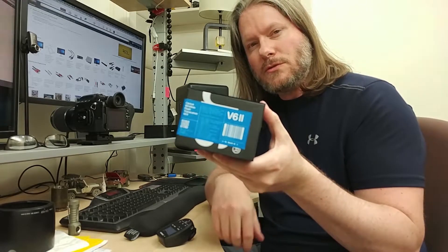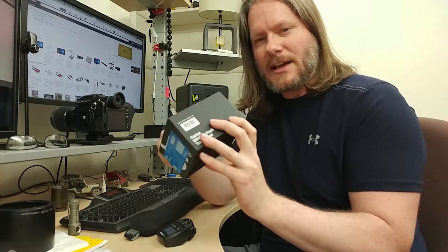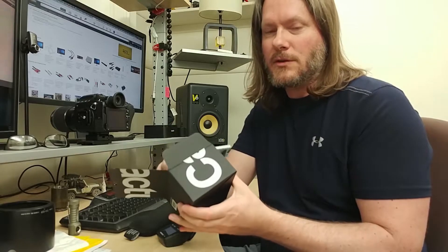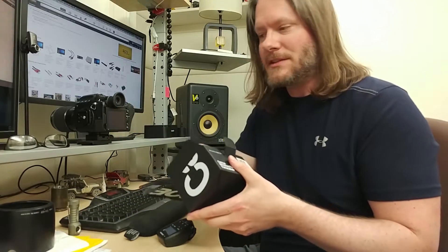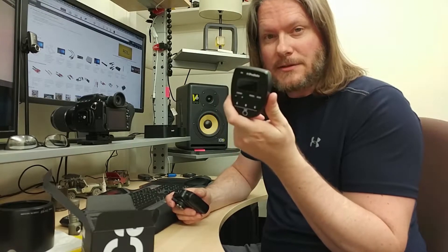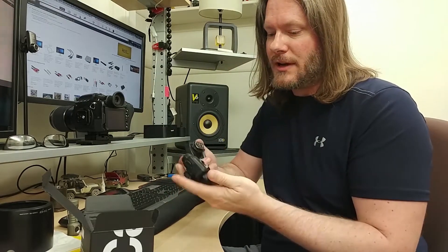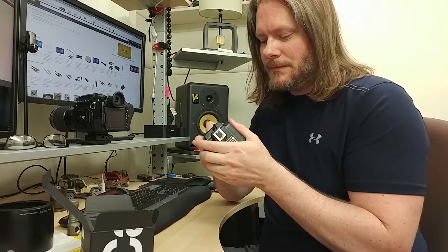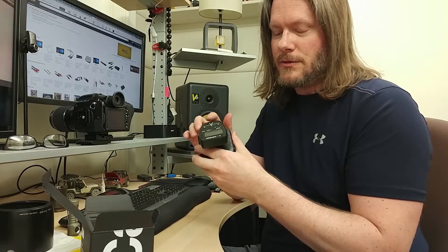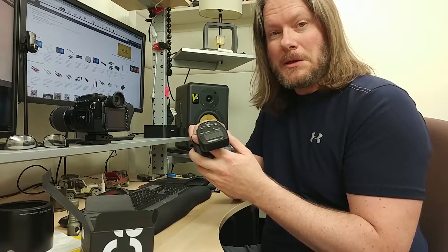I wasn't willing to pull the trigger on Pryolite, so I went on the forums and bumped into this product from Cactus — their V6 II. This product acts like a bridge, translating between camera systems and flash systems. So instead of Canon with Canon, or Nikon with Nikon, you can mix systems — in this case, Pentax with Canon. This is Profoto's Canon transmitter, and it supports high-speed sync with the B1 units.